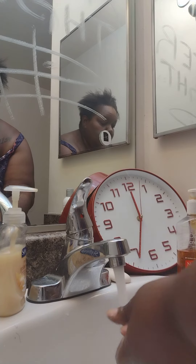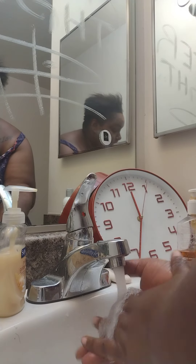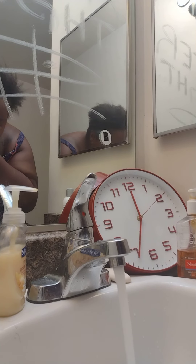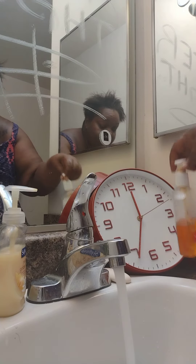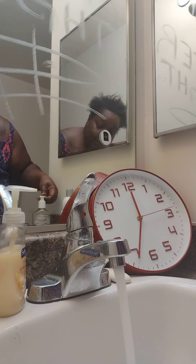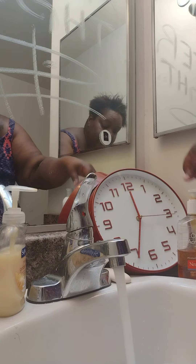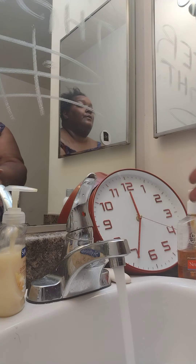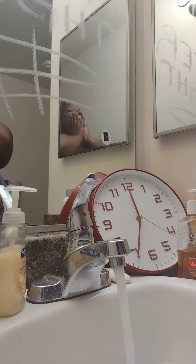So you wet your face, get ready. I hope this don't fall while I wash my face. Wash your hands, wet your face, wash your face — and I do two pumps of the face wash. Make sure I have enough on there. You wet that a bit, put your hands together.